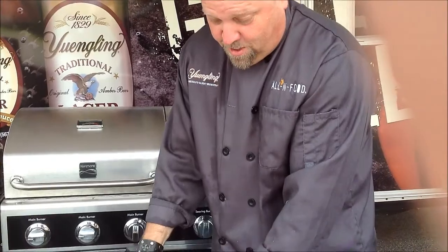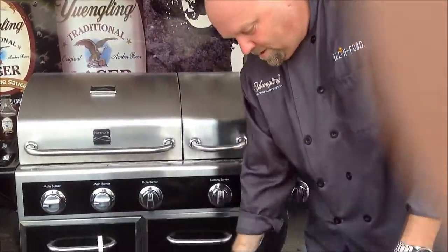So when we put it on the grill, this thigh is going to cook evenly all the way across. If you don't cut it, you can end up with medium rare chicken thigh on one side and well done chicken thigh on the other — and that's certainly not what we're after.